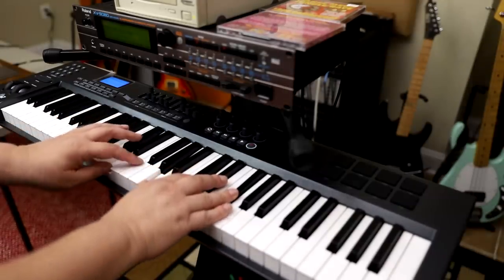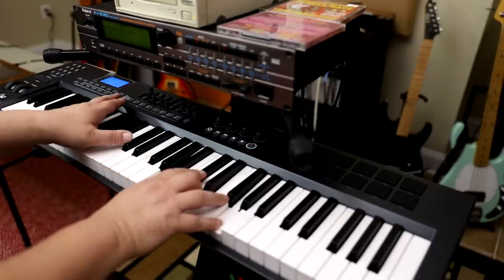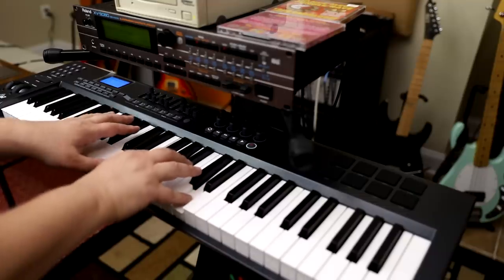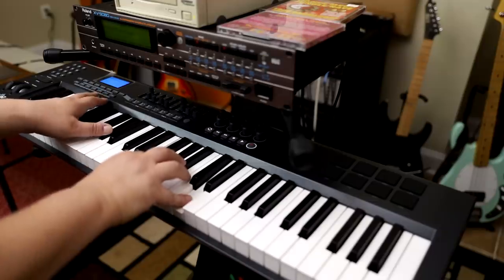Go back to Patch, refresh it — there you go, Mix Combi 1. Let's try this choir.